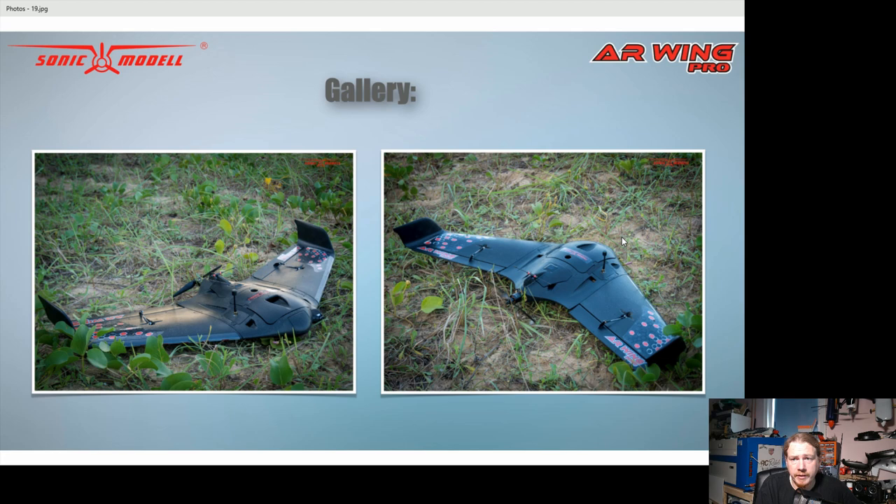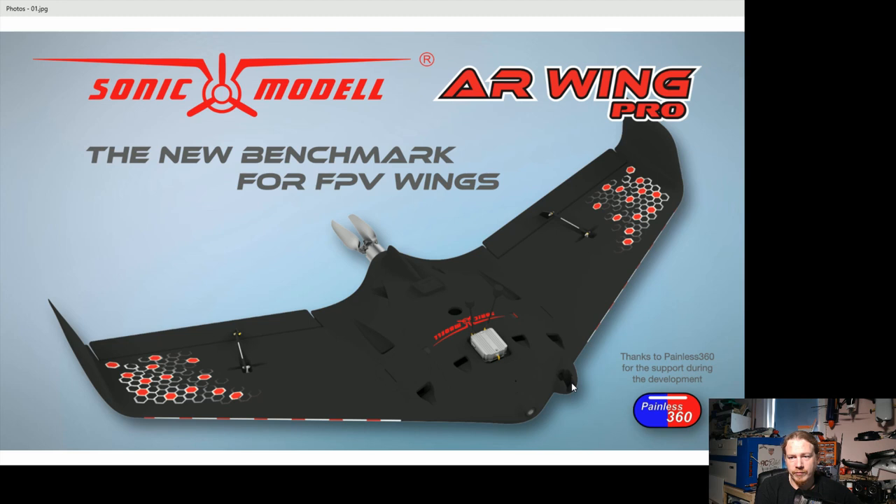There we have it — the AR Wing Pro. Are you going to pre-order one? I'm tempted; it looks good and it'll be really interesting to see how it flies. The pre-order price is $79 for the first 100 items, going up to $88.99 for the kit, and $119 plug-and-play going up to $129. It's looking to ship on or before October 30th. Leave a comment and let me know what you think — what are you looking forward to, and are there any concerns? See you in the next video!